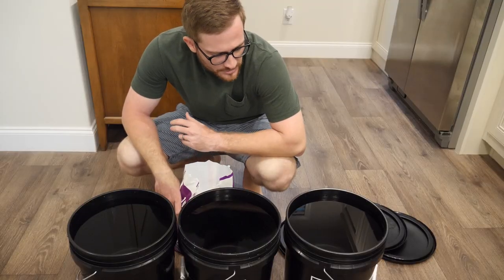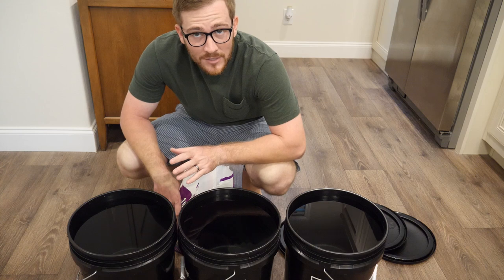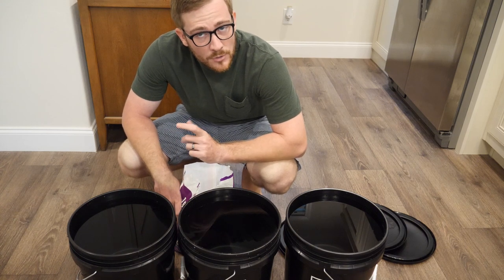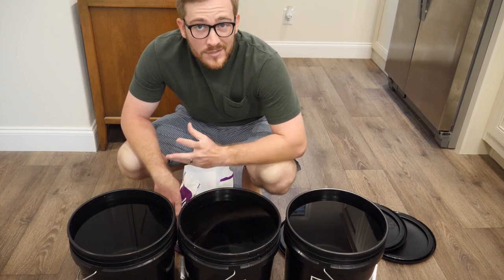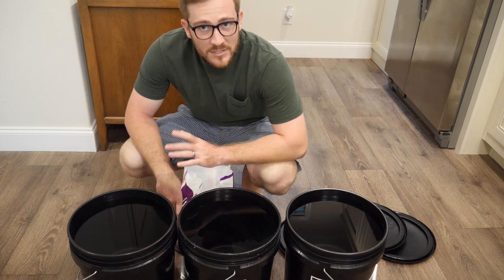I'm going to start mixing up the water. I'm making 15 gallons even though it's a 10-gallon tank — the entire system volume is about 11 gallons but with rock and everything it's probably closer to 10, and I just want to make a little extra as well.